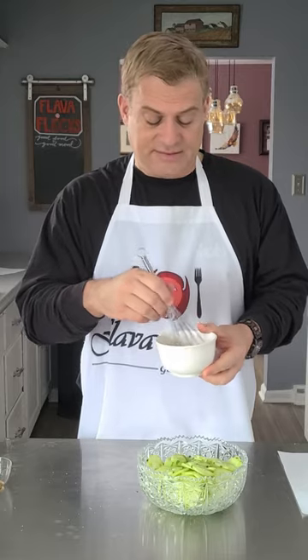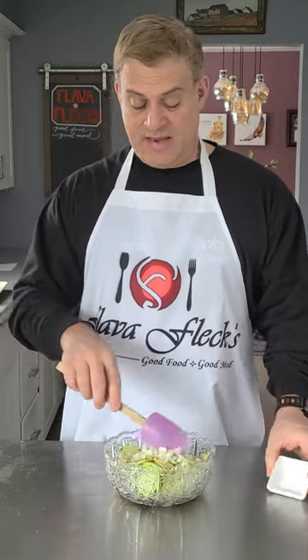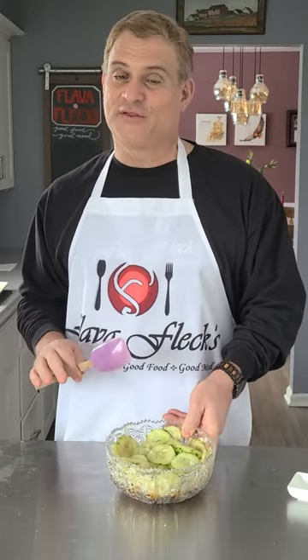Give that a whisk and pour it over the cucumbers. Give that a big stir. Into the refrigerator for about 30-40 minutes.